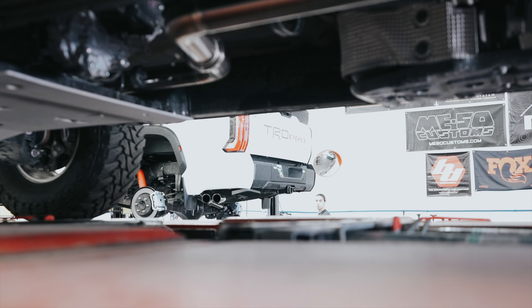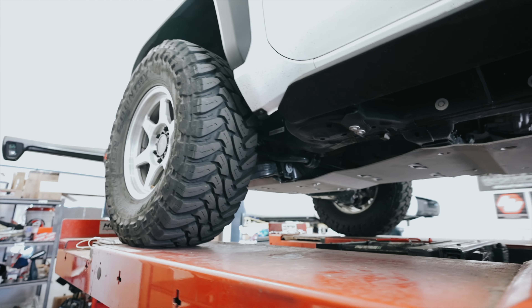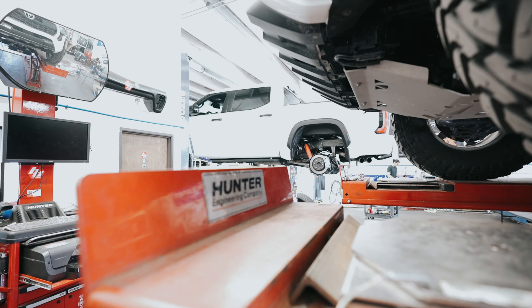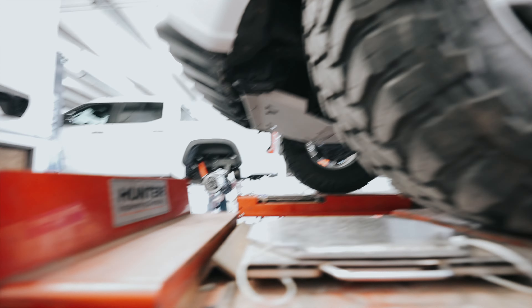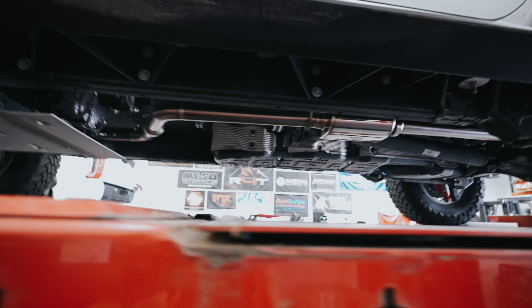We are currently working on a TRD Pro Tundra right over there — that is a TRD Pro Tundra that we're doing a full build on. You will see a video on that tundra because it's going from a stock TRD Pro to having full bumpers, King shocks, wheels, tires, all of it.